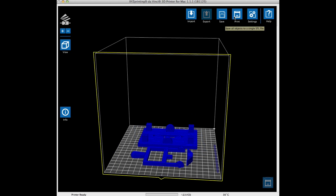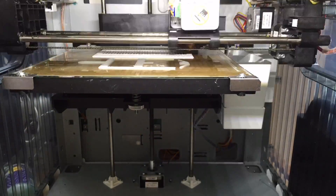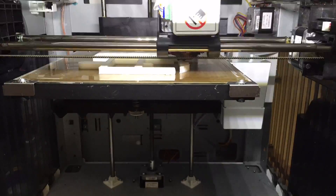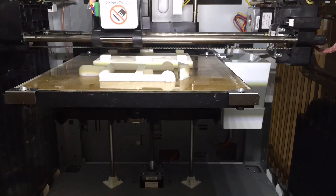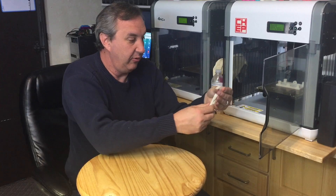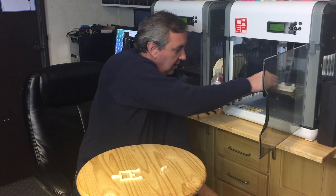So now I could take this design, send it to the printer, and see how it comes out. The print is done. It's been sitting here for a little bit, so it should come off pretty easy — and it comes off real easy. Two pieces, and then the base plate.